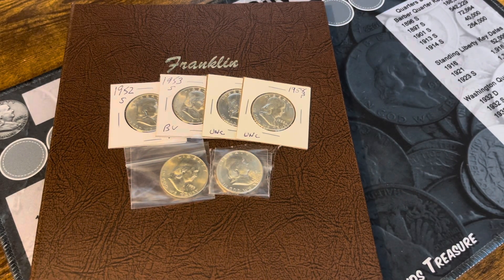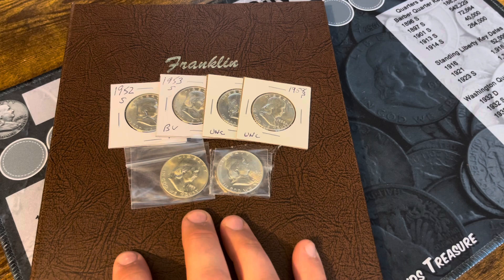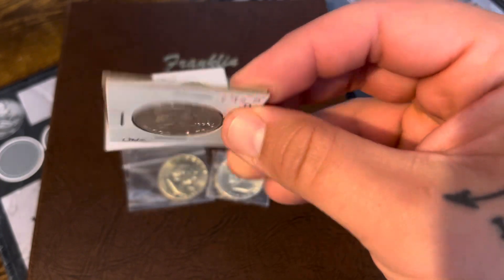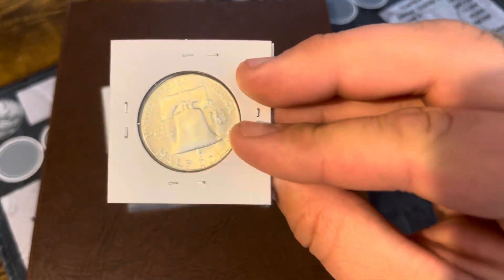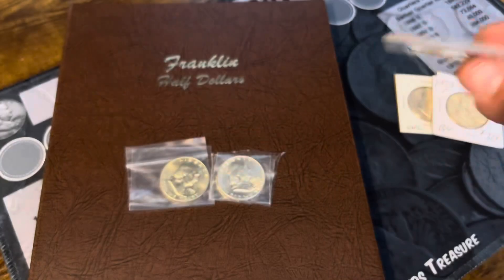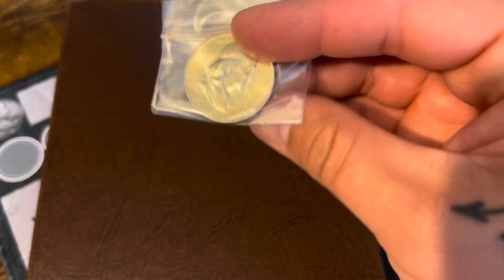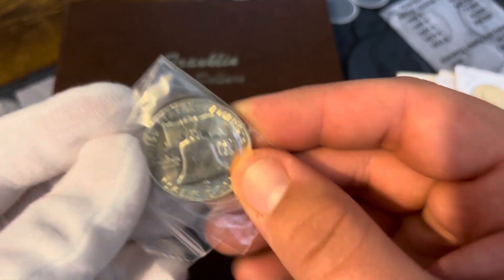Hey guys, Jay Parker here, welcome back to my channel. We're doing a Franklin album update. I picked up six coins that we needed for the album: a nice uncirculated 58, 58D, a pretty nice uncirculated 53S, a very nice circulated 52S, a very nice 52 Philadelphia, and a 53 Denver.